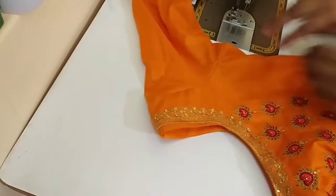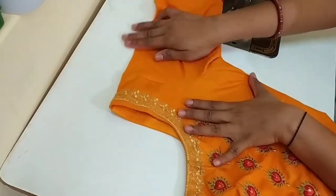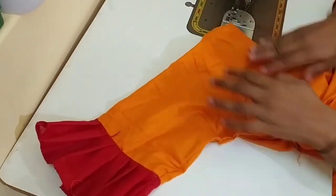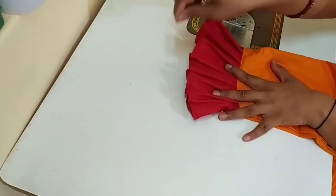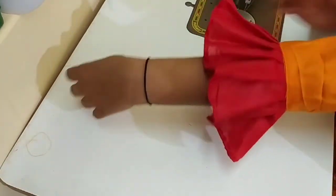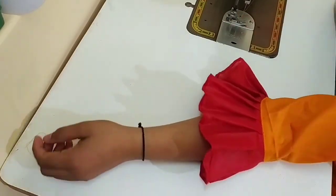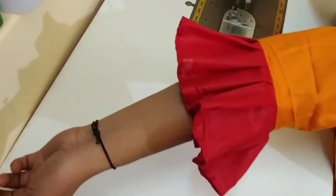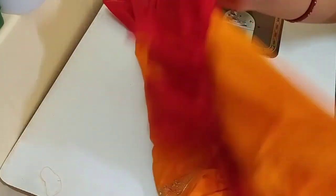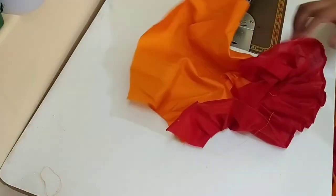Now we attach the sleeves to the suit. We attach the sleeves to the suit. Thank you.